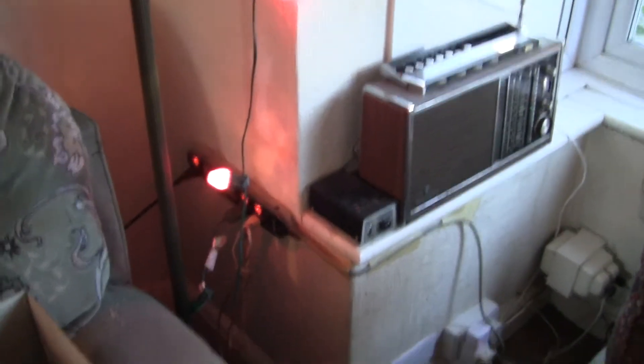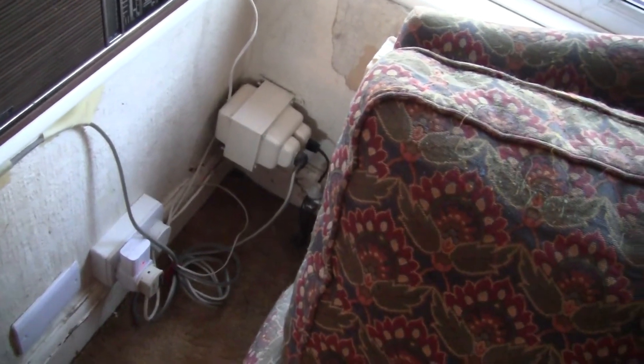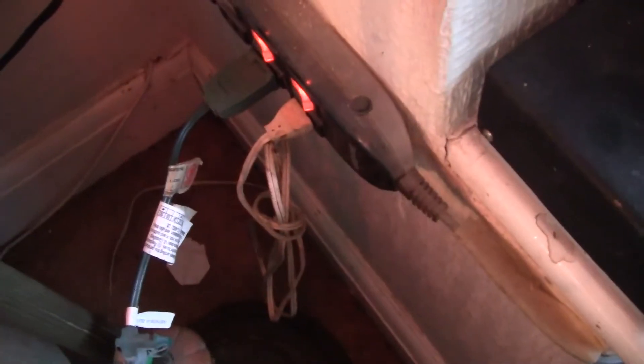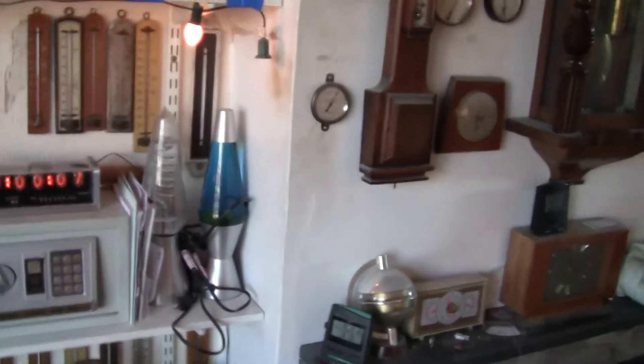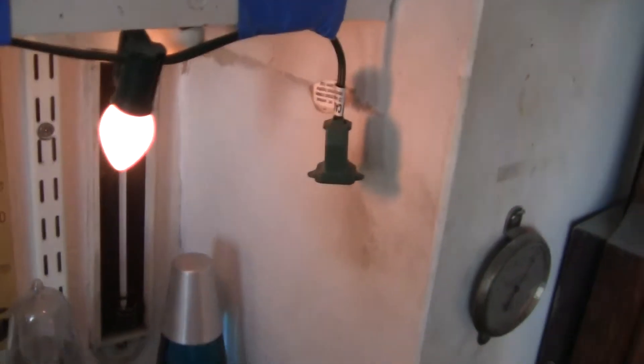These are all working — American made, run on an auto transformer, as you can see down there, to give me 120 volts. The whole string is on a fuse. The plug that plugs into the socket is actually a plug with a fuse, and the other end ends up in a little two-pin plug, so you can in theory plug another string of lights in there.